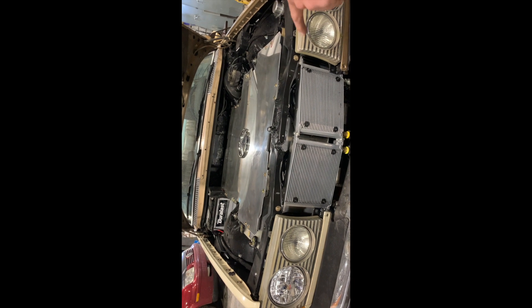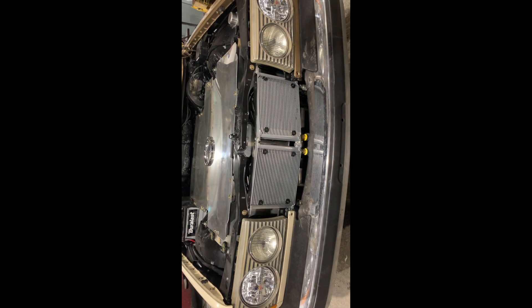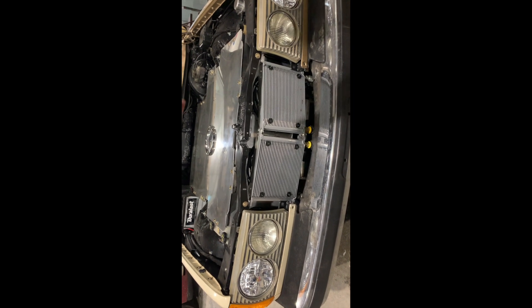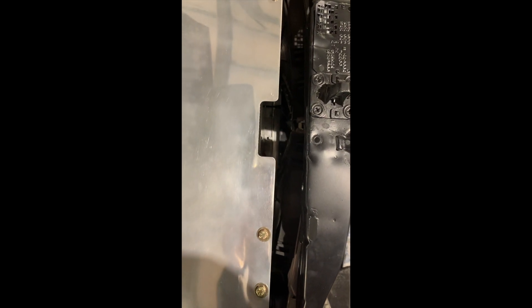At the bottom there are some AN fittings and they go to manifolds that have fan switches and temperature sensors. Mounted right behind them are two cooling fans as well. So if the coolant gets above a certain temperature, the fan switch will kick those cooling fans on and cool down the system.